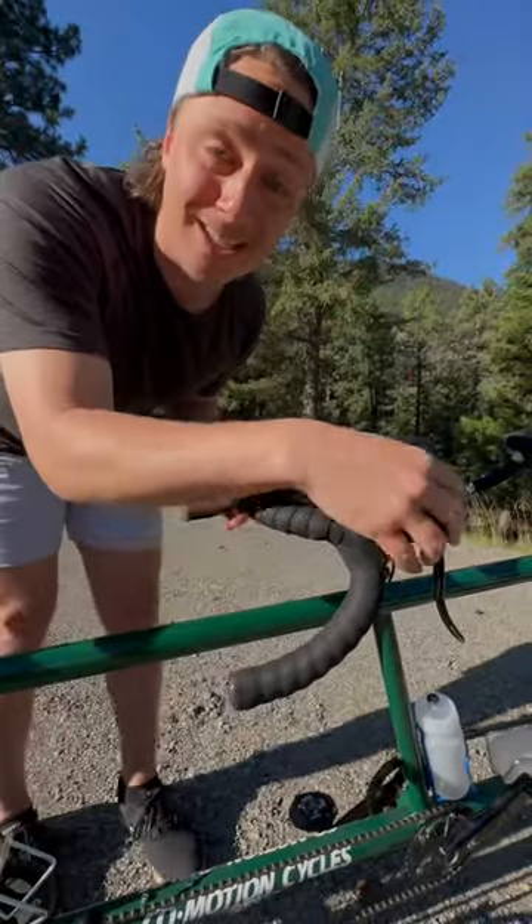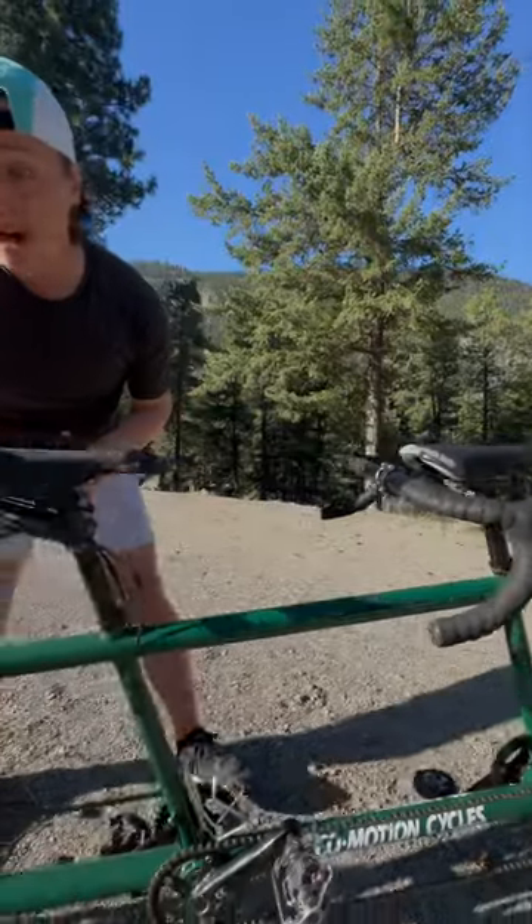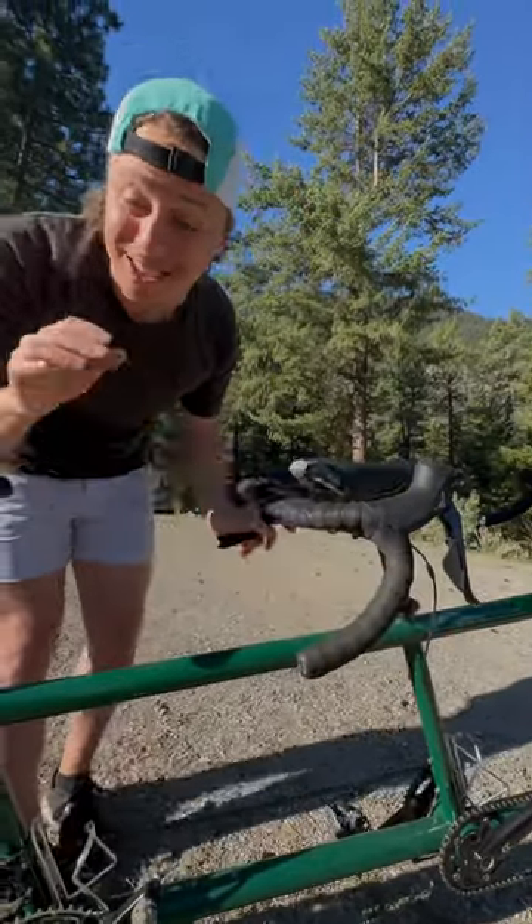And the third set of handlebars does the rear brakes, which is good because there's a lot of people on this bike so you want to make sure it stops. In fact, the fourth person operates the gears from the back.